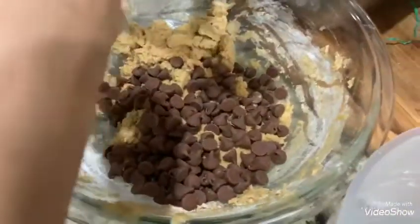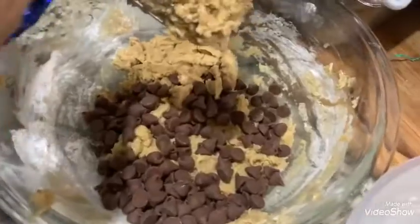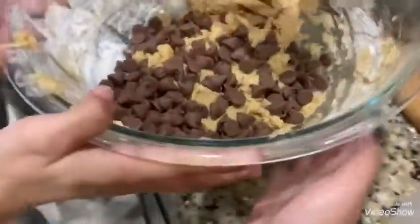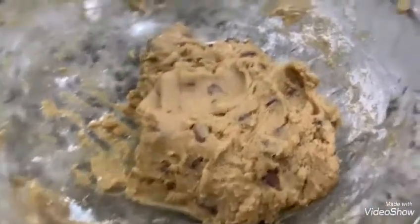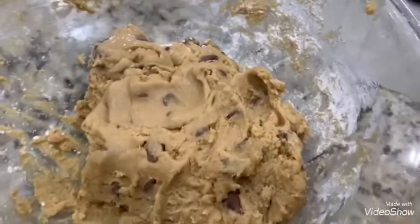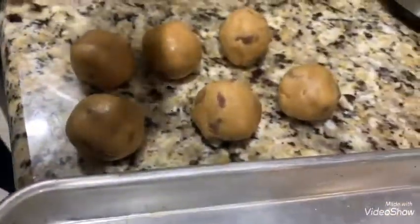Mix until it's all brown, then we put in the chocolate chips and mix with our hands. We have to mix everything together so it can all come together with the chocolate chips, then we roll the dough and shape the cookies.